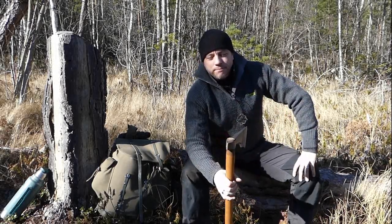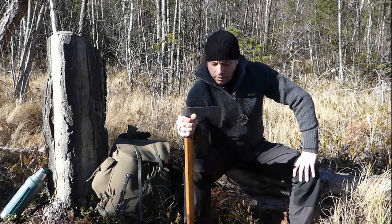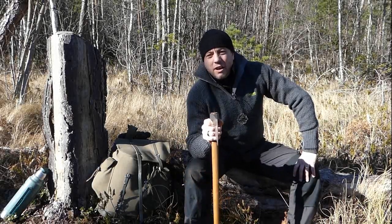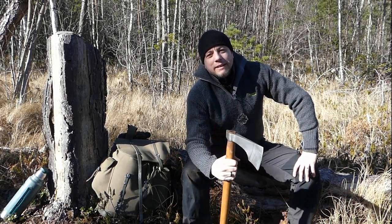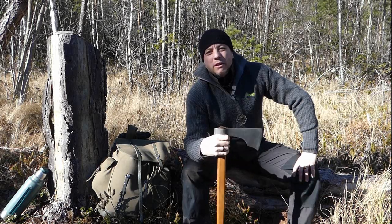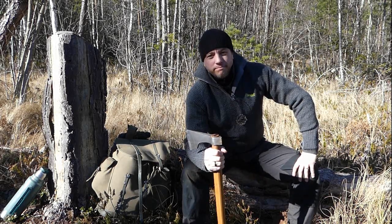Until the next time — I've been Dave and this has been the Humble Trekker channel, and this has been Peter Zarbo's axe that I'm curating. Look after yourself guys, take it easy. Look after your family, look after your friends, look after your community. I'll see you next time.